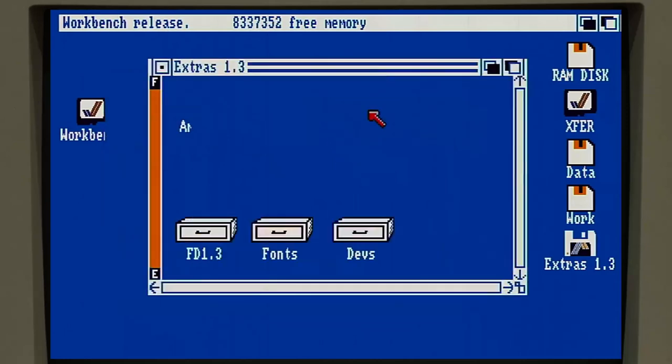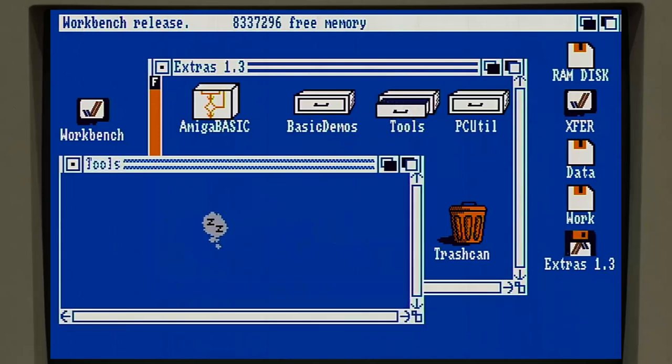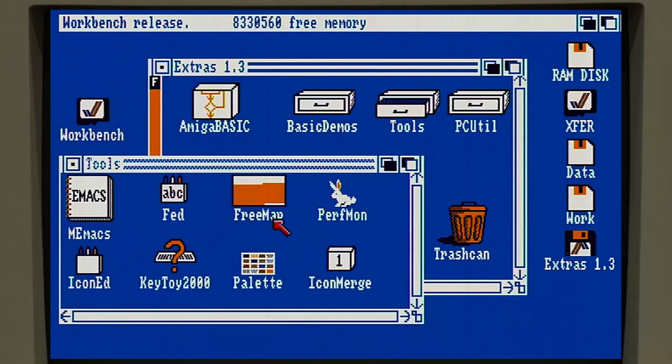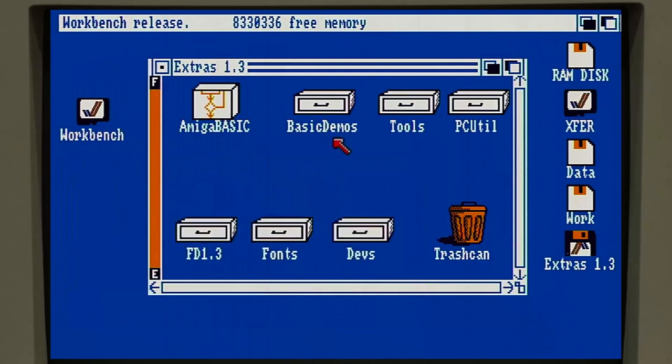There are a few different things on here. First off, I want the whole Tools directory. This comes with some useful utilities and little gadgets - notably an icon editor, a font editor, MicroEmacs, and these perfmon tools which I kind of like sometimes to watch and see. So we'll copy this entire folder onto our workbench disk.